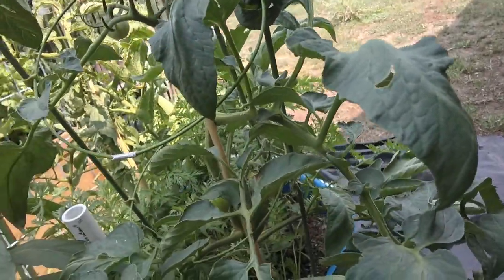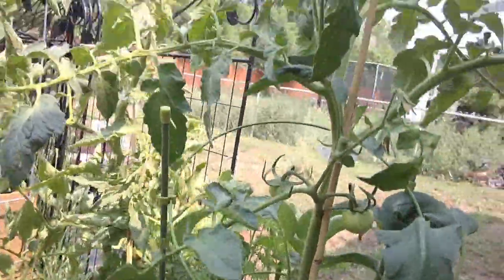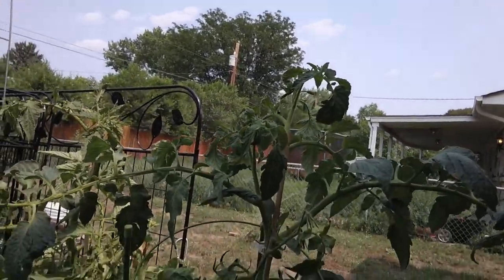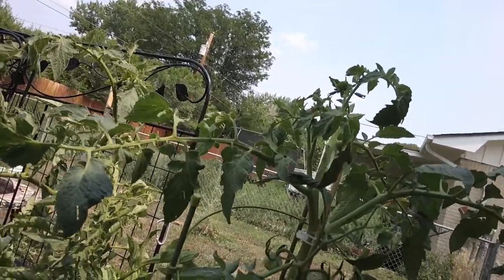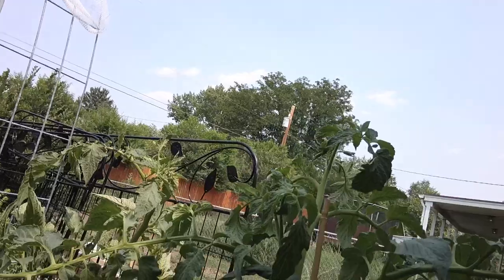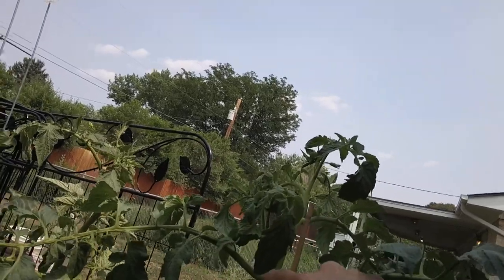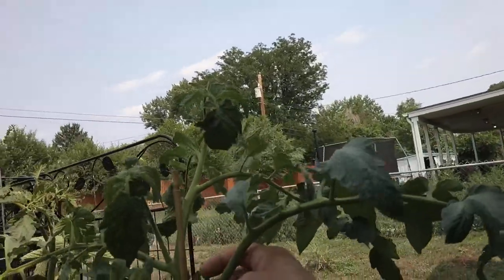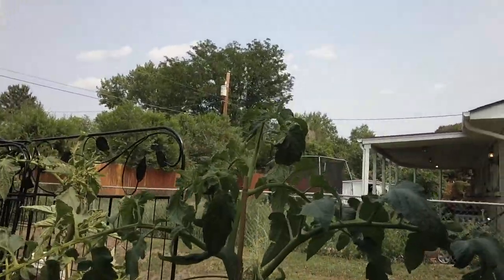With the indeterminate you get blossoms on the lower branches and then it keeps growing taller. A neighbor gave us some blue containers and I made a self-irrigating planter out of one as an experiment with two extra tomatoes. With indeterminate tomatoes, a vine will grow out where the leaf meets the main stem — you keep those trimmed off. This one needs to come off with clippers, but this smaller one I can just pull right off. Keep up on those or you'll get all vines and no tomatoes.